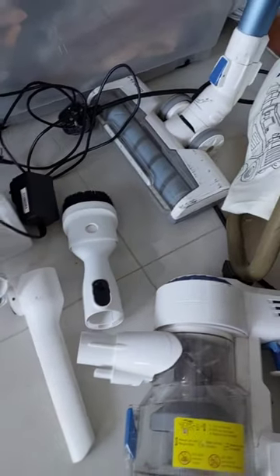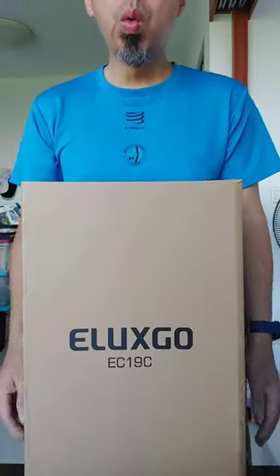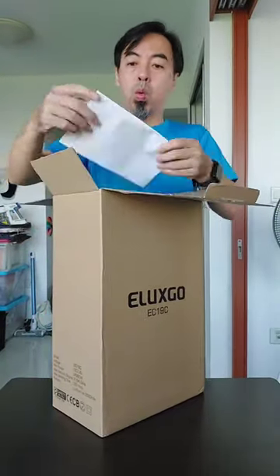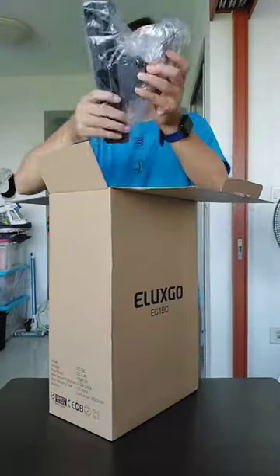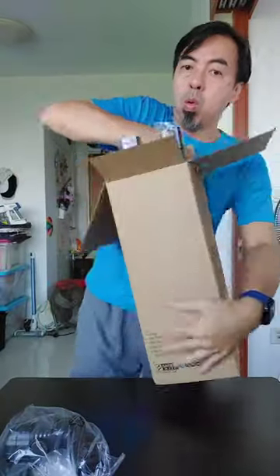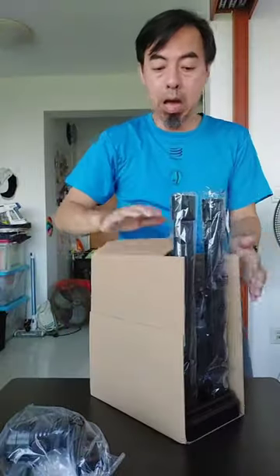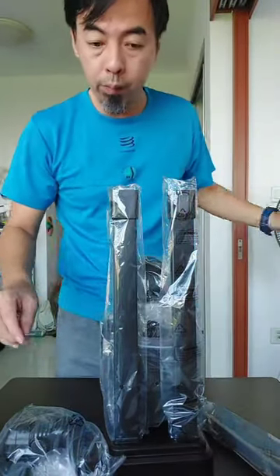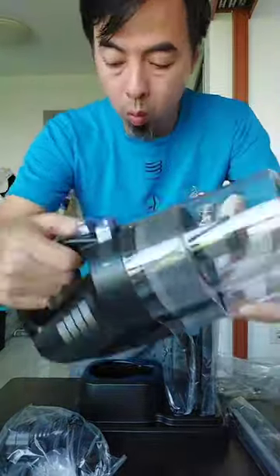Vacuum is a messy thing. Too many accessories, don't know where to put. That's why I got myself this ELUSCO EC19C Cordless Vacuum Cleaner. You think it looks the same as other vacuum cleaners? This wireless Procyclon System Vacuum Cleaner is different. Where else can a vacuum cleaner come with a base to put all your accessories? I think this is the only one.